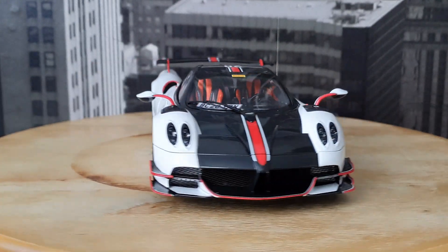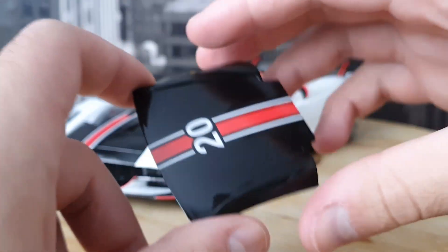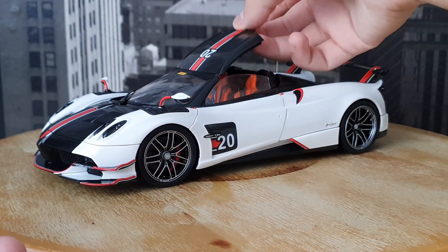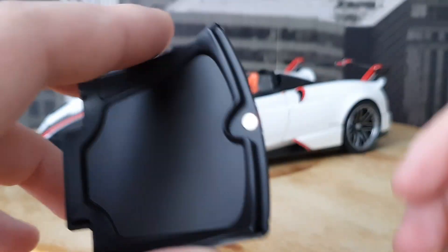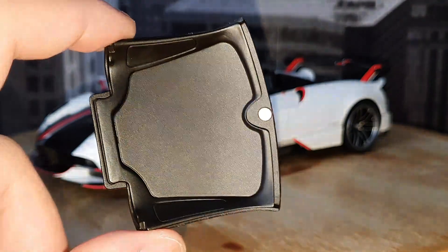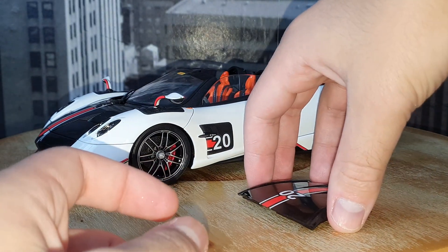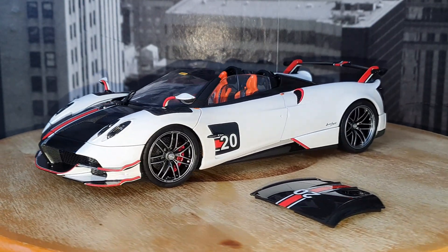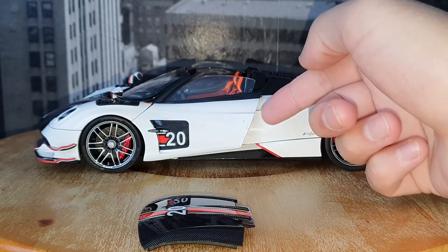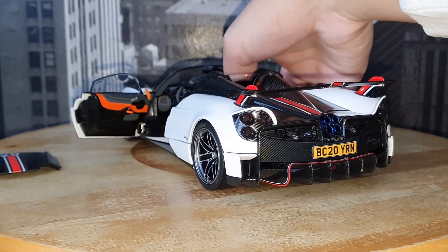On all Paganis, first you have to open the doors, but since this is the Roadster BC we can also take the roof off. It's held down with a magnet — just one magnet on the front. The other side of the roof's interior is just finished in matte black without much detail. Now with the car exposed, let's open up the doors. I like to push from the inside so I don't have to get a tool into the door gap, as I don't want to damage the paint.